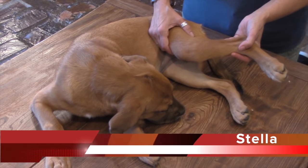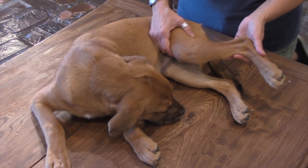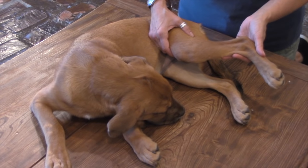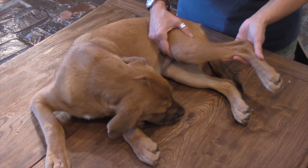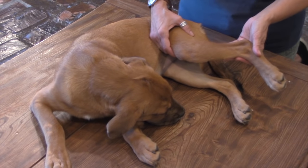Meet Stella. Stella's not the prototype that you'll be performing massage on because Stella's a young dog. However, she's very laid back and she's a great dog to illustrate our point of how to massage your dog.